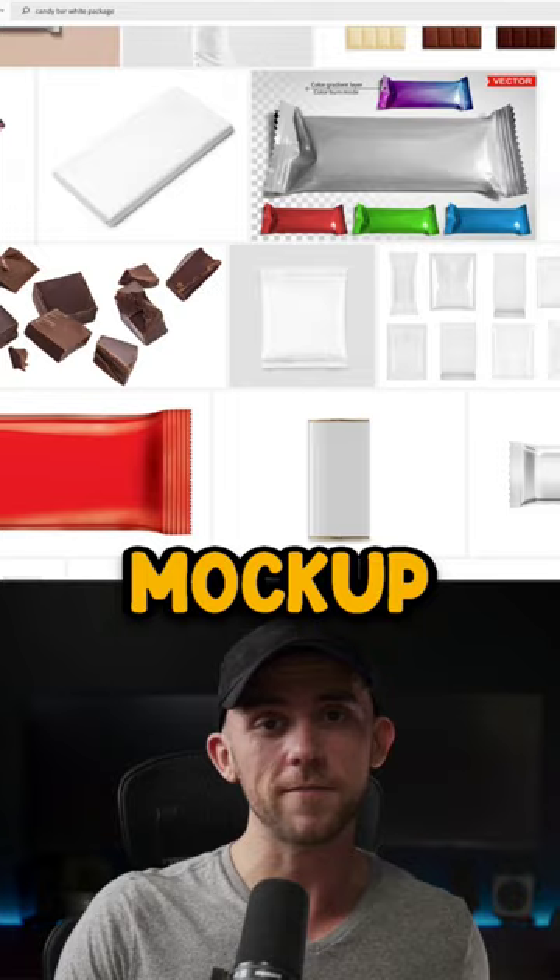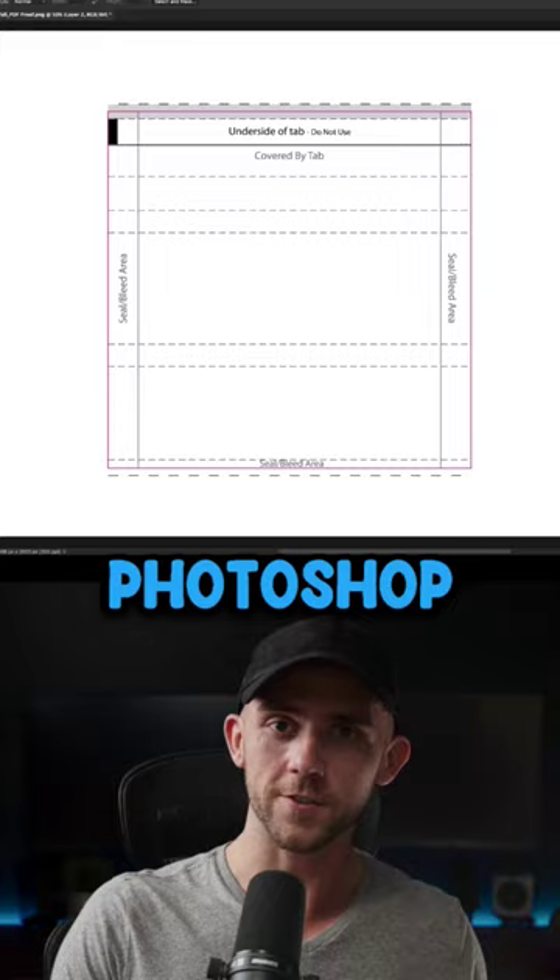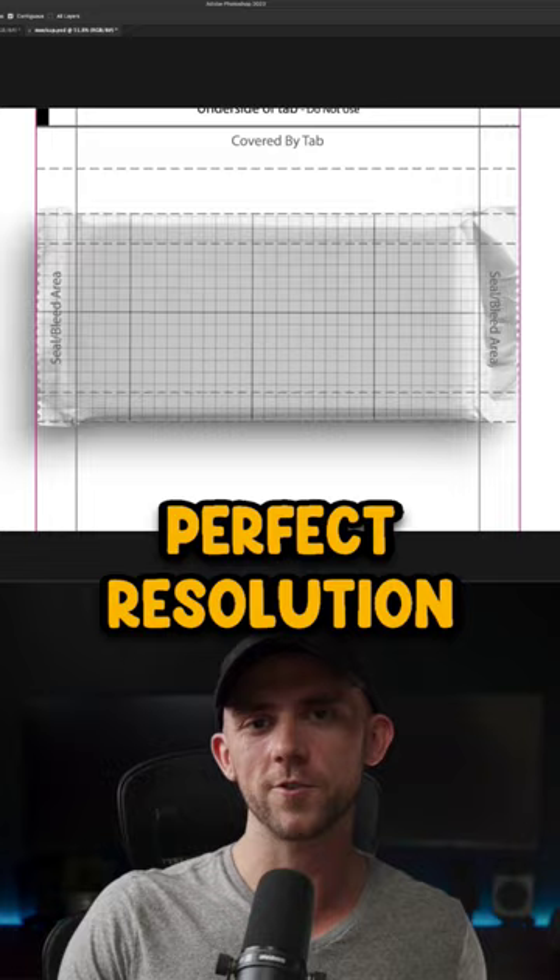But here's the trick. I'll open the original die line into Photoshop first, and then stretch my mock-up to perfectly fit that die line. This will just ensure that my design is the perfect resolution for printing. Then I can just create my design and have a beautiful presentation to send to my client.